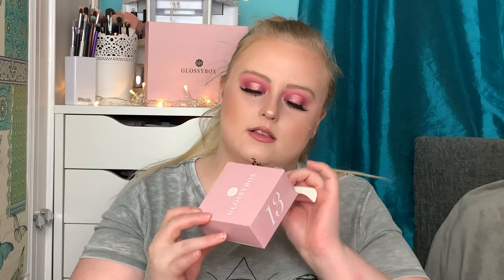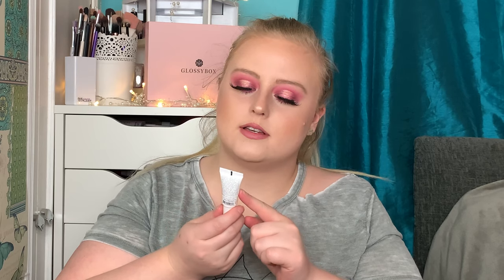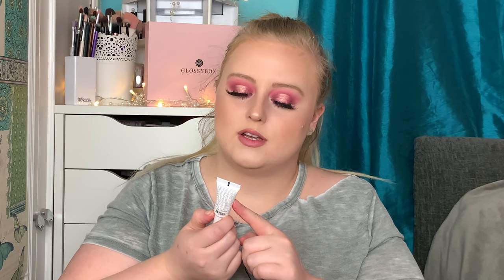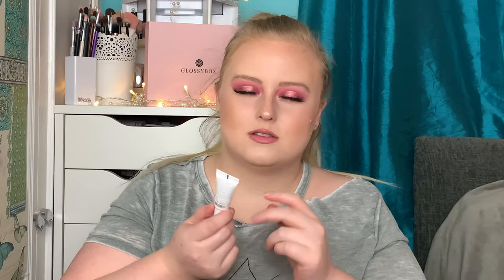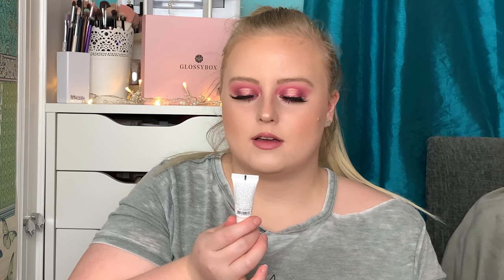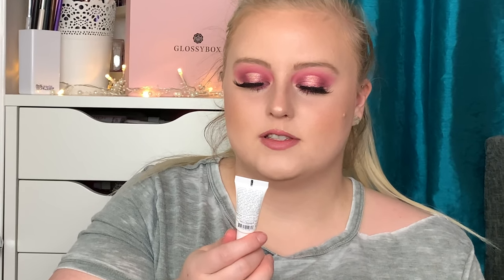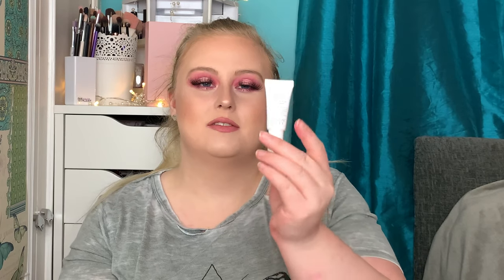Box number thirteen — this is from the brand Sunday Riley and it's the Glycolic Acid Treatment. That sounds really good for my acne-prone skin. It deeply exfoliates and repairs the look of dull, congested, or sun-damaged skin for visible radiance and a healthy-looking complexion. It is quite small to do all over your face, but this deluxe mini is worth £11.84 and the full size is £67.